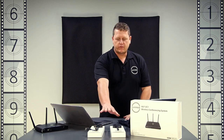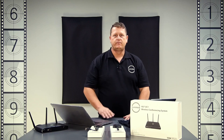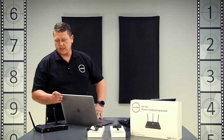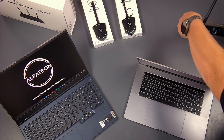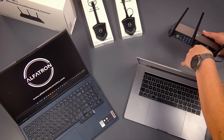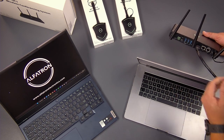We have two dongles — the UC dongles — we have a USB-C and we have an HDMI dongle. Then we have the UC1 box. Taking it out of the box, all that we've literally done on the unit is plug in the three aerials for the wireless access, an HDMI cable, and a power cable.